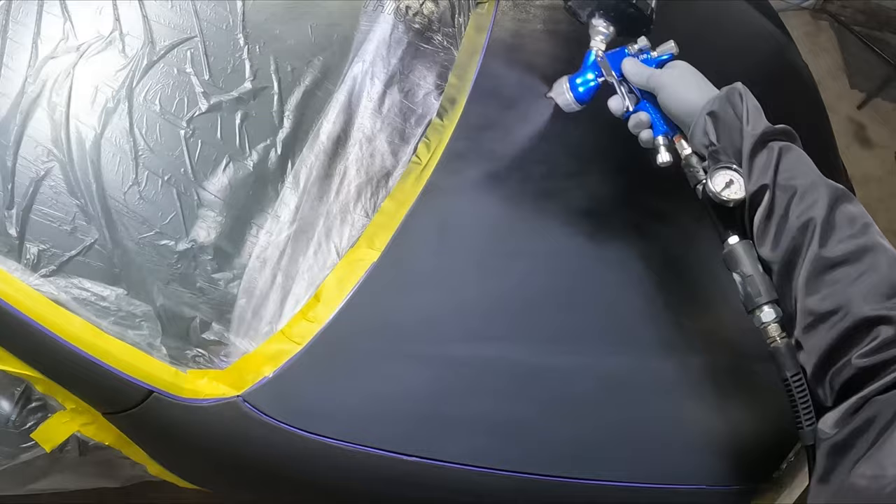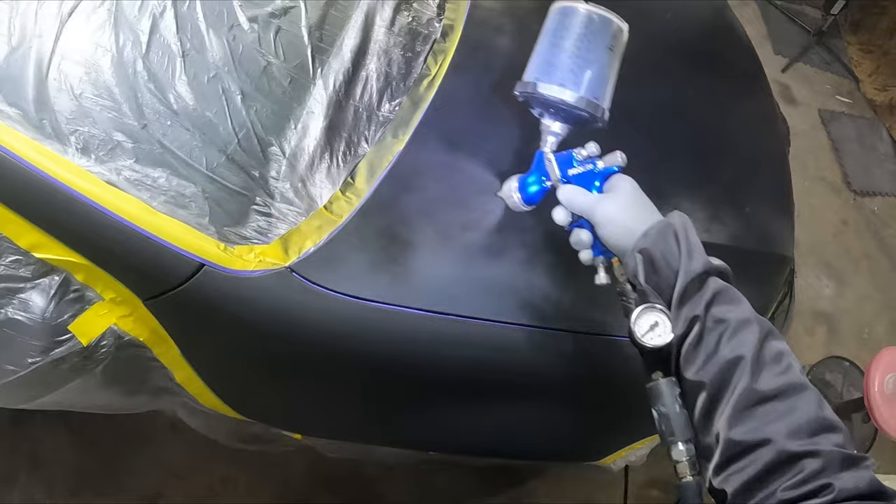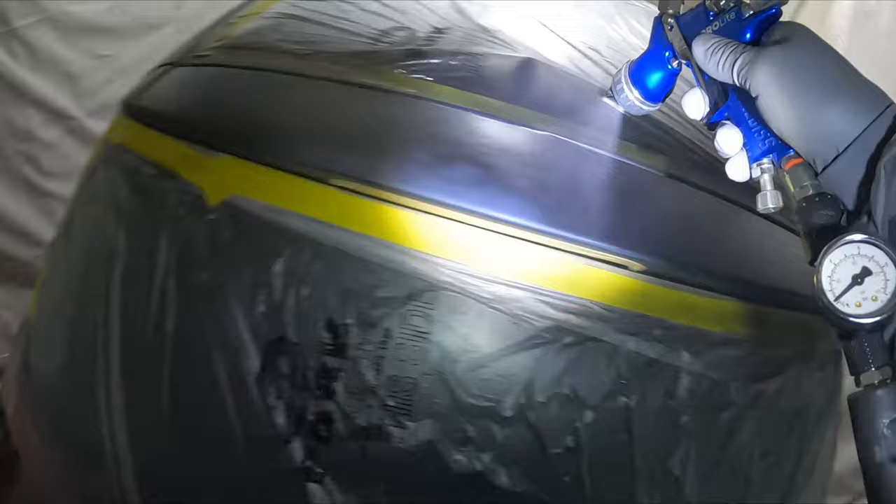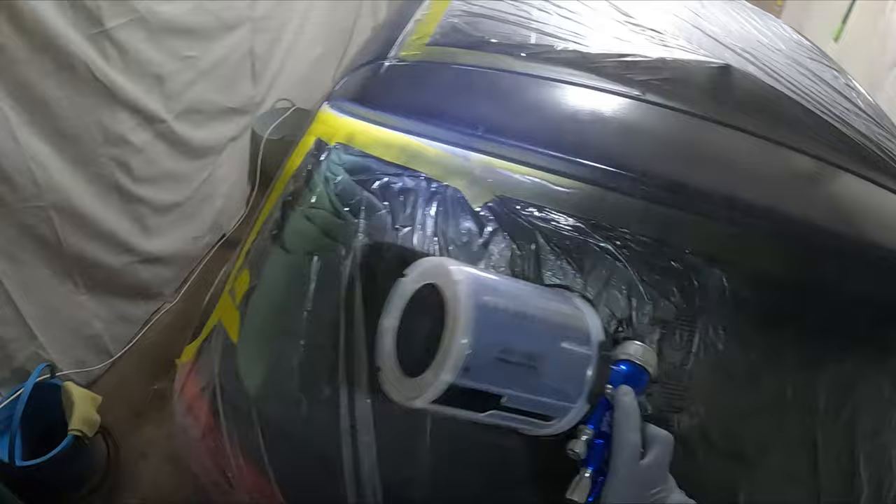Then I was straight onto the clear coat. Pretty much all I needed to do was give the base coat gun a quick clean-out, and by the time I had that cleaned out and the clear coat mixed up, I was right to go. I was really happy with how the compressor held up, and I will definitely be doing a review now that I've sprayed a large job like this.